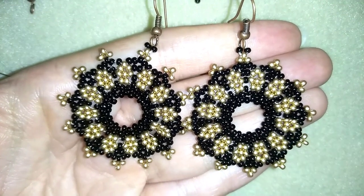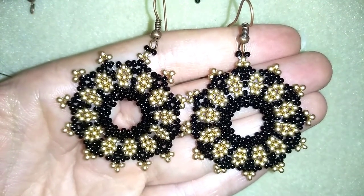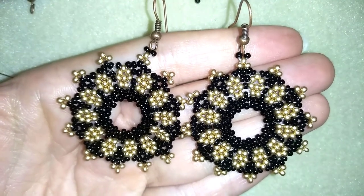You need simple stuff — only two colors of seed beads and ear wires. Nothing special, nothing difficult.